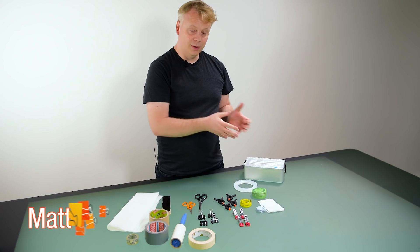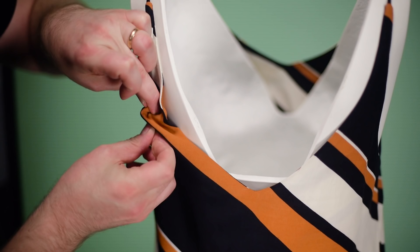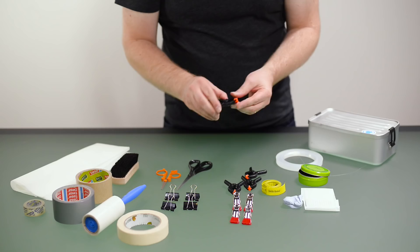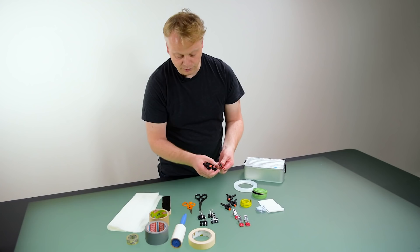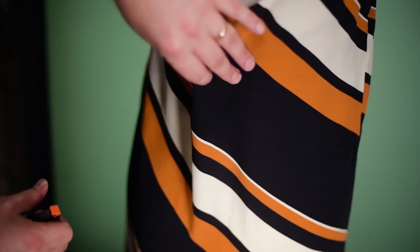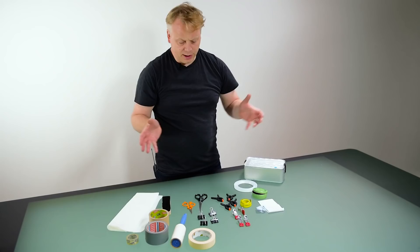Some of the things that can be useful for styling can be gathered into a little toolbox. These can include things like pins, fantastic obviously for pinning the garments. Clips — depending on your usage, there are all sorts of clips around with different materials on them. They can help you keep things in place and are great for clipping the back of a garment when it doesn't quite fit properly.